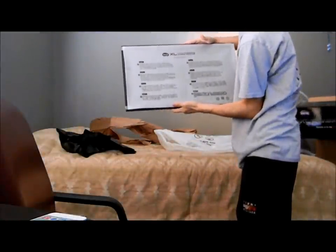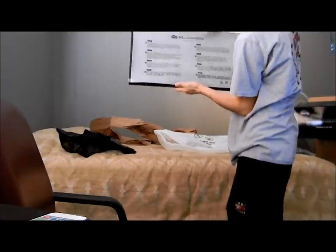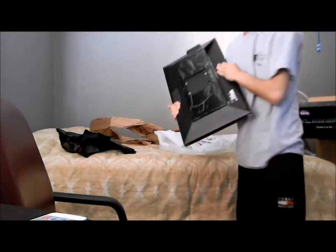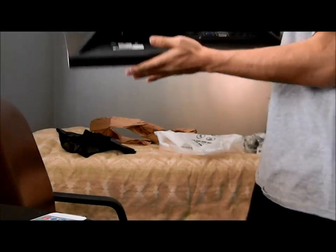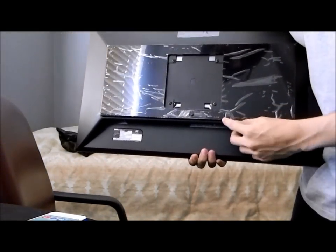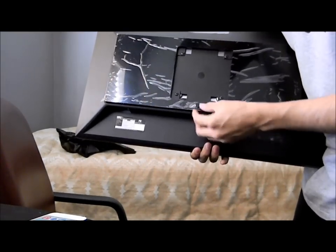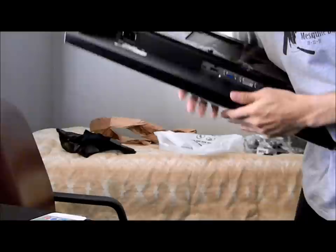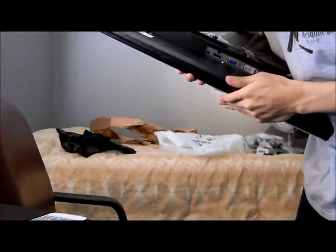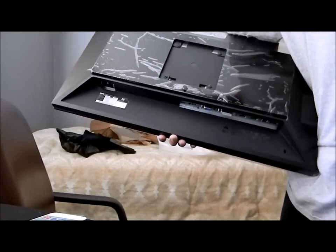Let me go ahead and just show you what it looks like out of the box right here. It tells you in English basically what it is and what it's intended for. It has the DVIs, the HDMI, USB, D-Subs, and there are two other connectors I'll have to look into.